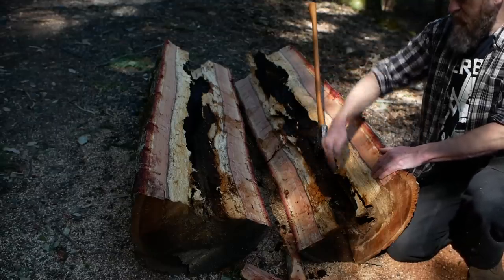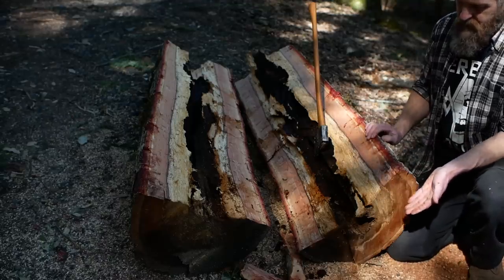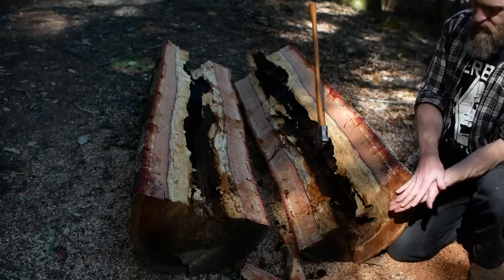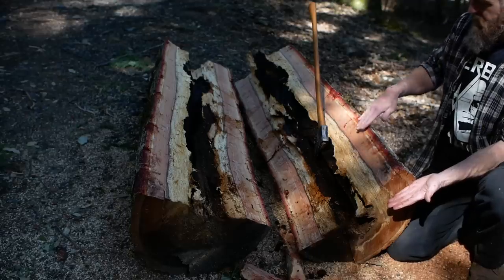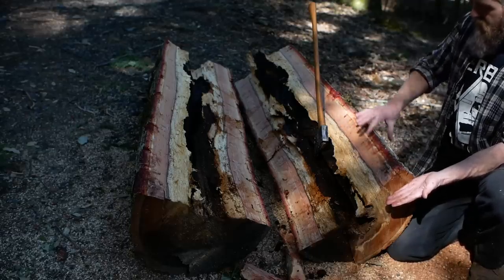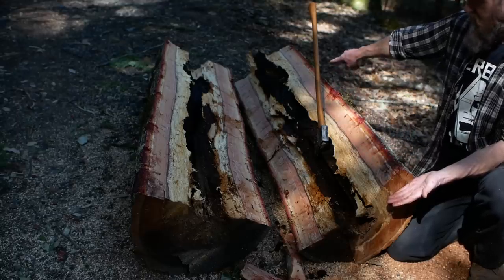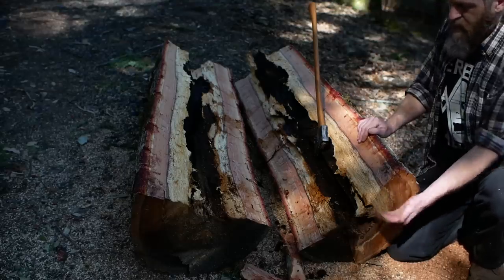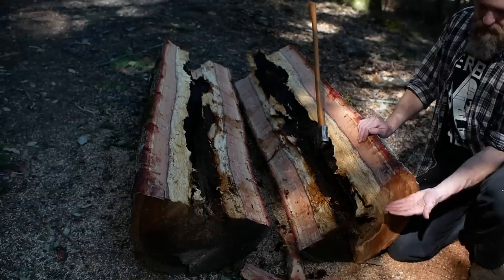I'm going to start by splitting these in half. Most woods — and tan oak in particular — don't want to split along the grain unless you split the bulk of wood in half first. When you split a mass in half, typically the split line runs pretty well through the grain. If I tried to just split off one axe handle blank from the outside, as the split goes down it's going to bend away toward the outside area — it's called run-out. That's a really important concept in splitting.